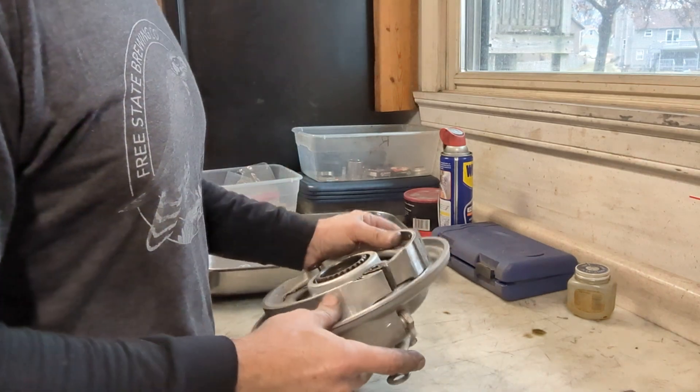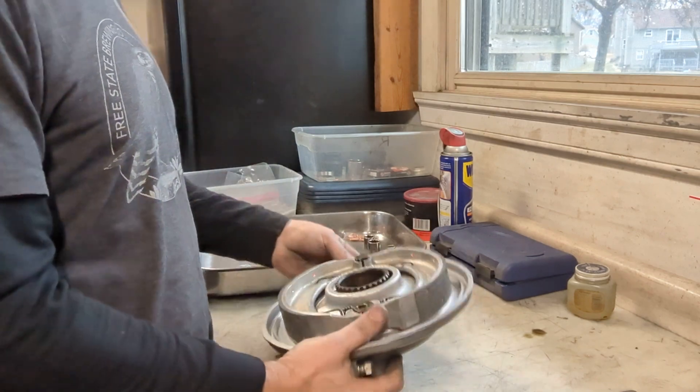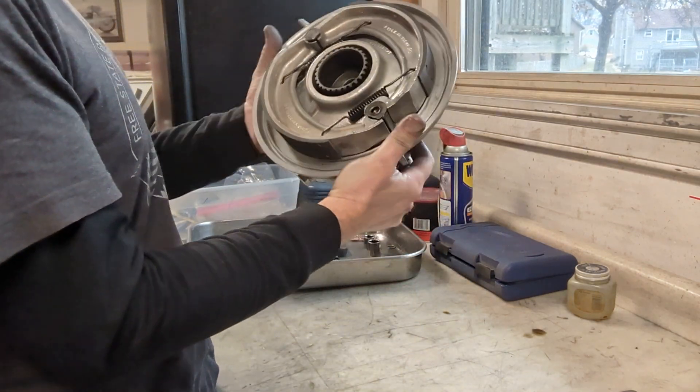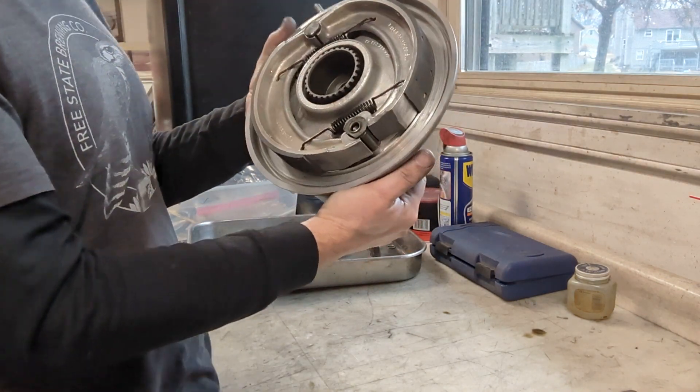There it goes! This is what it looks like when they're back in place — everything looks good and ready to go.